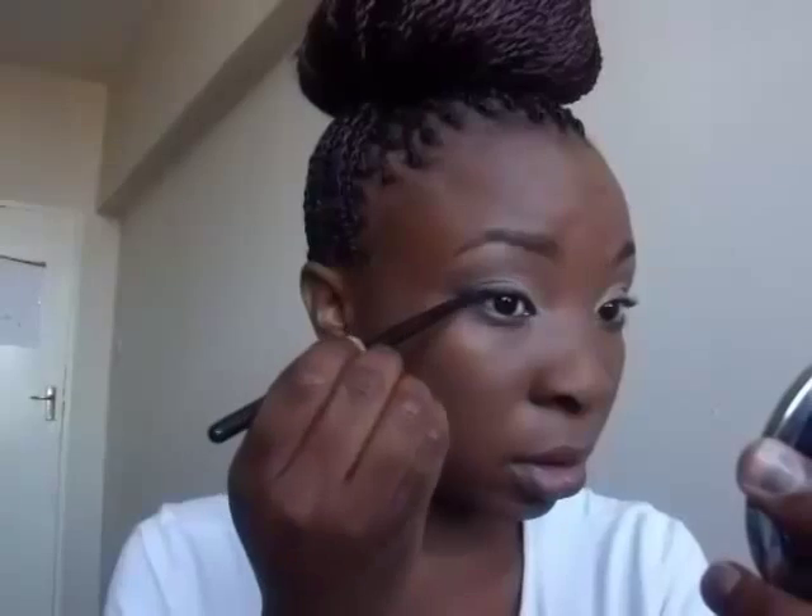Now I'm lining my eyes using my Bobbi Brown gel eyeliner, and I'm just going to wing it out a little bit.